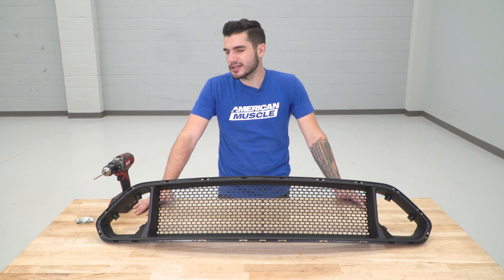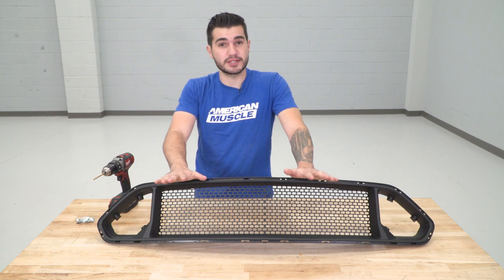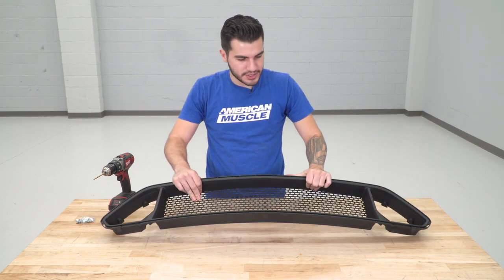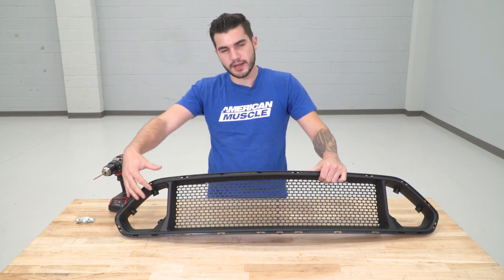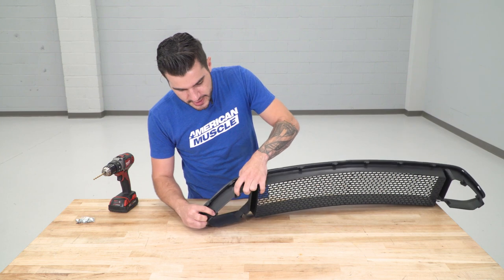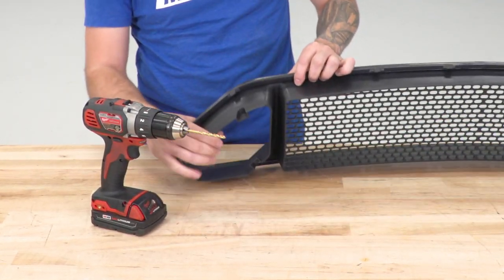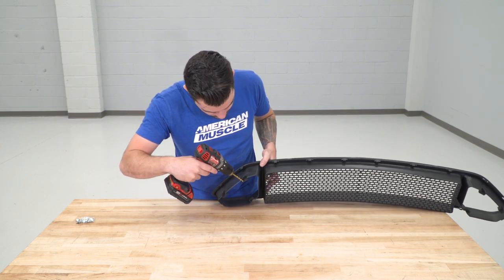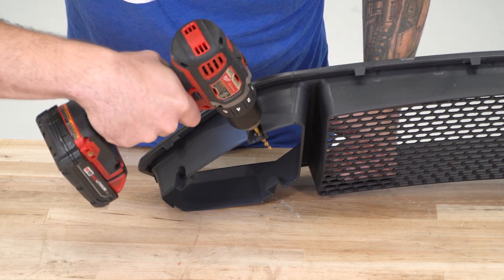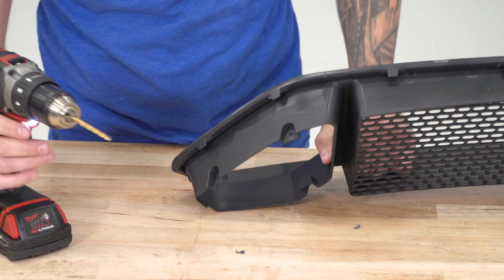Now we're starting on the RTR upper grille. There is a little bit of modification needed — we have to drill holes to get those lights to fit into the open slots cut out in the grille. Flip the grille around and you can see where those lights are going to sit: there are two indents on the top and one underneath. We're going to take our drill and a 7/32" drill bit and drill holes right into those openings. Just be careful not to drill straight through into the back — take it a little slow, back it out, and repeat for the other side.